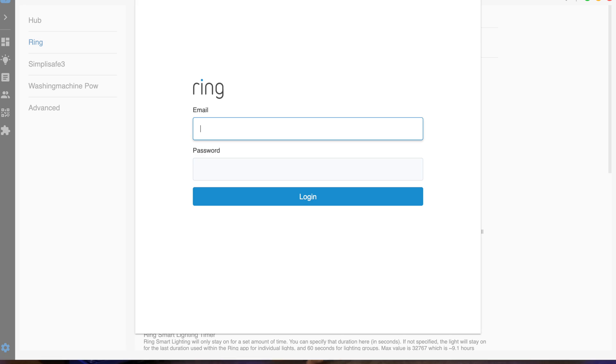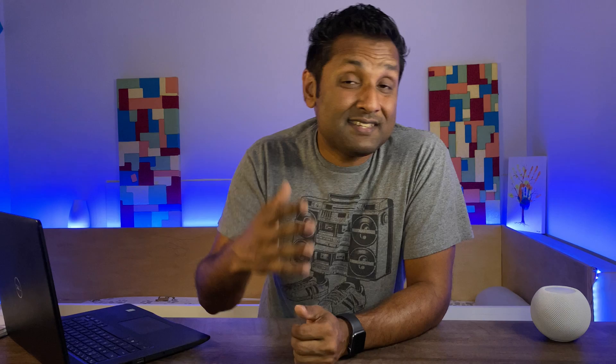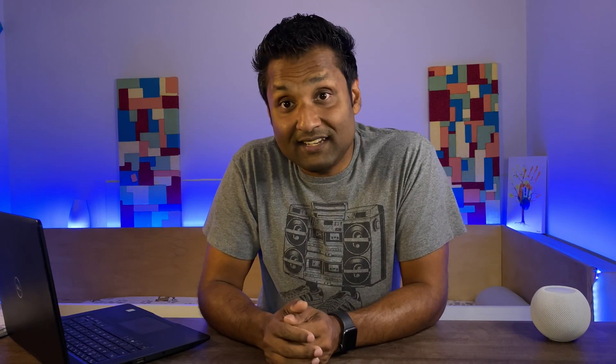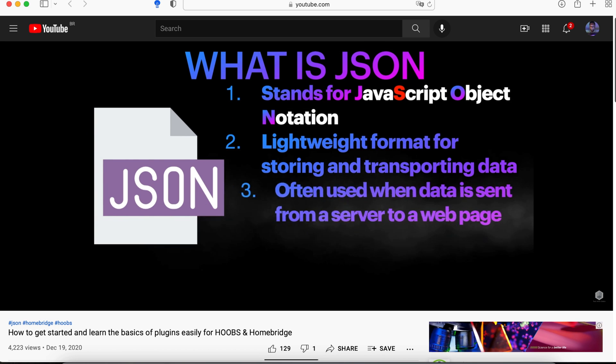The good news is that developers of these plugins are making it easier to integrate devices from Ring, Nest, SimpliSafe, MyQ, and others by using simply your email credentials to expose devices to these platforms — basically, zero coding required. The best practice and most recommended approach is installing and configuring one plugin at a time, checking there are no errors before proceeding with the next one. I also have a dedicated video on plugin configuration and understanding config.json.